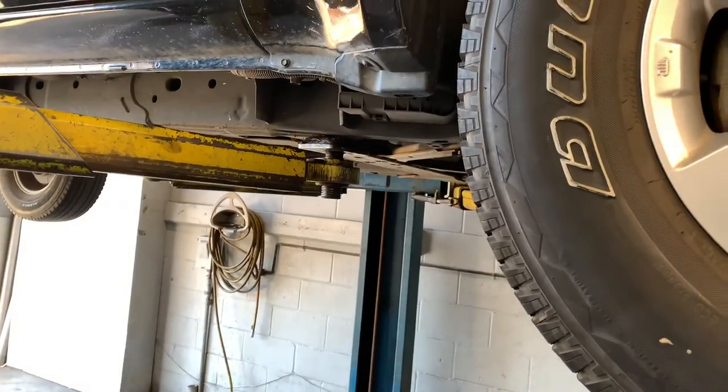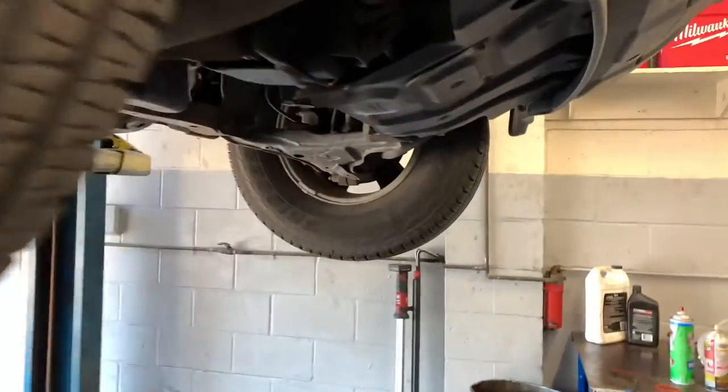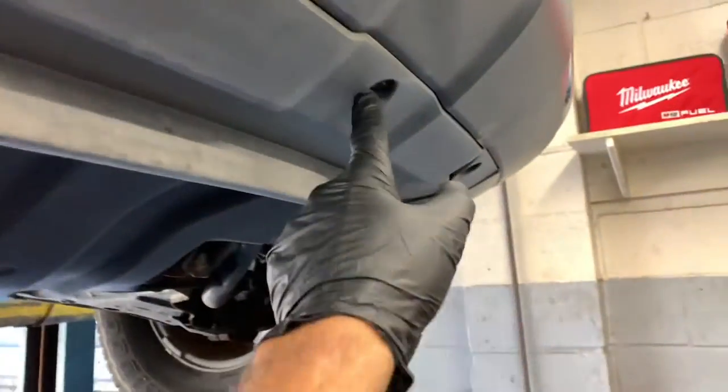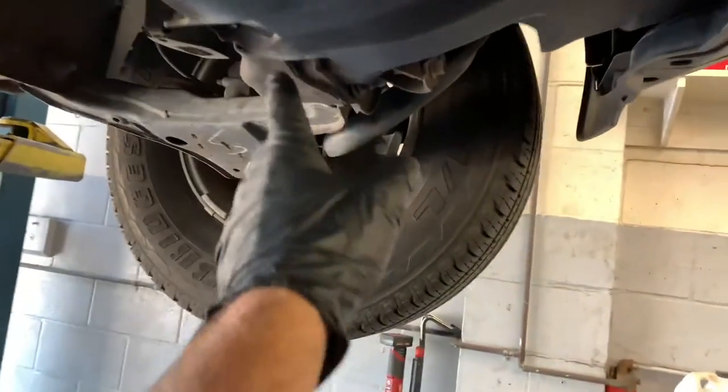To get started we need to jack the front of the vehicle up. If you're doing this at home, use floor jacks and jack stands on the frame. Then we need to take off these lower skid plates or splash shields. This shield is in two pieces — we need to take the front portion off first by removing the 10 millimeter bolts around the perimeter, and then underneath there are more 10 millimeter bolts. We'll take the outer cover off first and then work on the inner one.